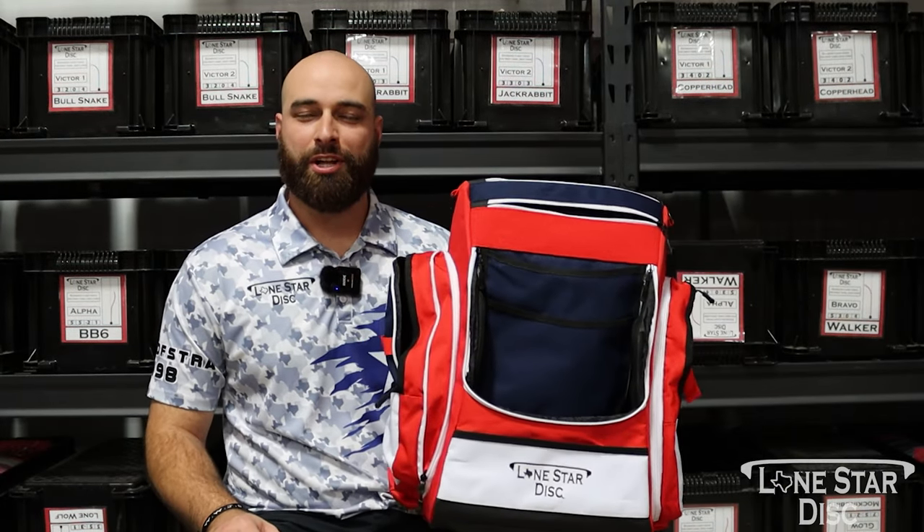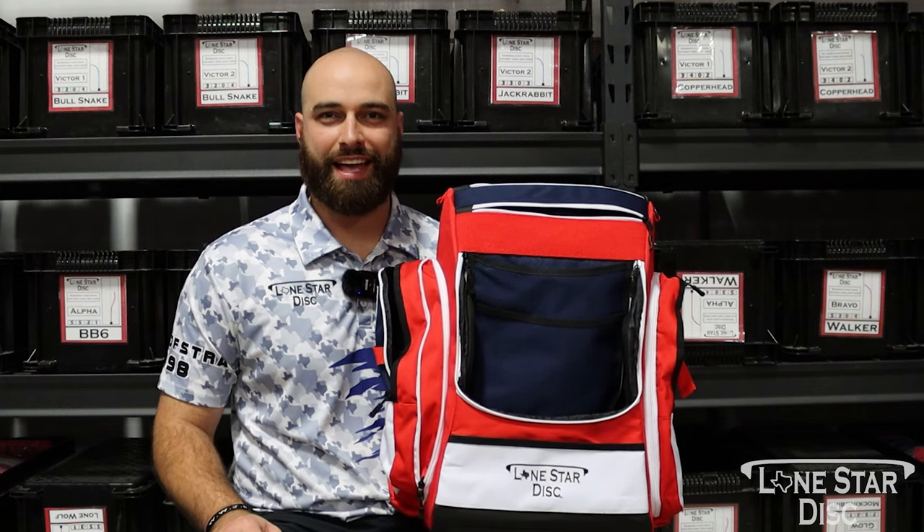Hey guys, Josh Hofstra here with Lone Star Disc, and I'm proud to show you our newest Lone Star Disc Texas Flag Disc Golf Bag.